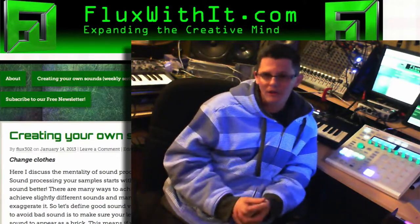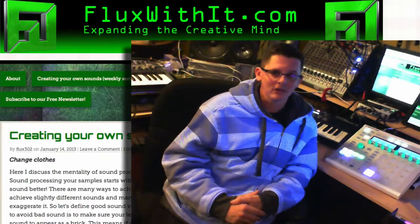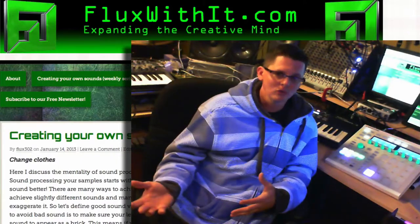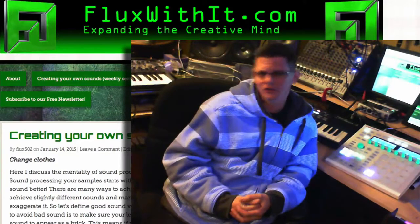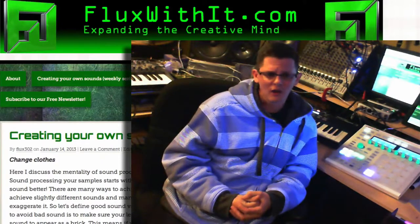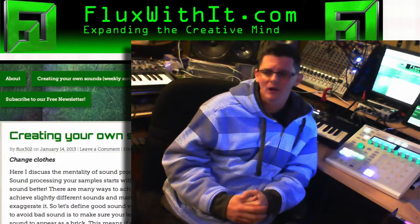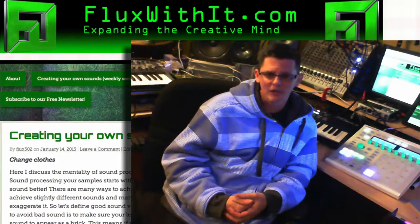The website is currently doing a Create Your Own Sounds weekly series where I go in-depth and start to tell you about how to use everyday things around the house to make interesting drum sounds, interesting instruments, and just changing the sound to your own character. It starts out basic and we're going to start getting more and more in-depth and more technical about it.